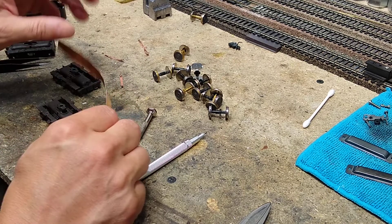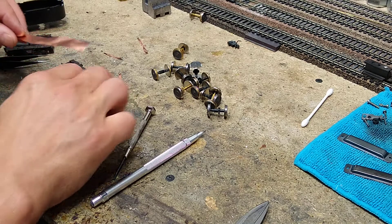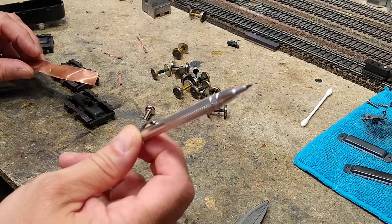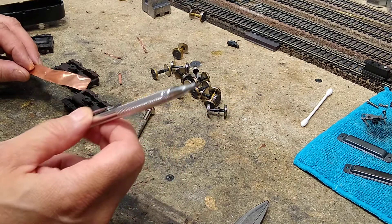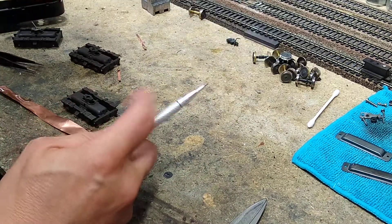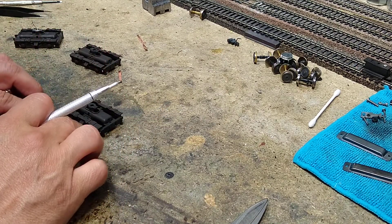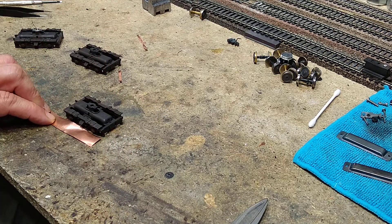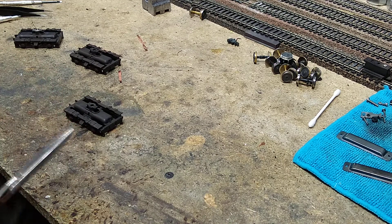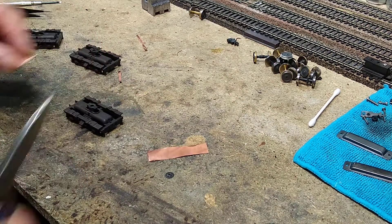First, let's go ahead and cut it to length. We're going to cut it longer than what we need. I have here a scribing pencil — it's got a metal tip, it makes a mark on metal. Let's line this up about truck length, about like that, and make a scribe. You'll see why we want it longer in a second.